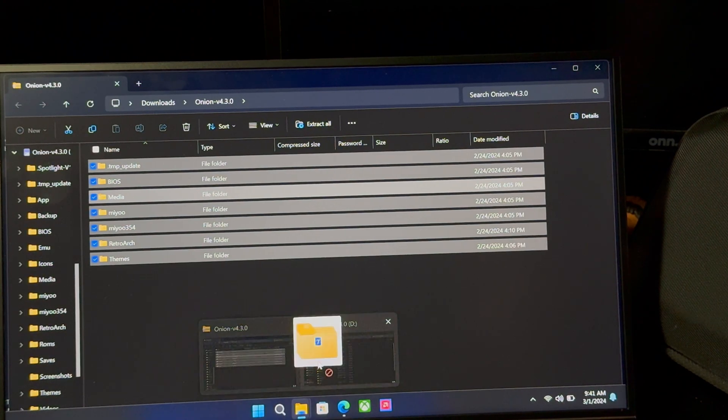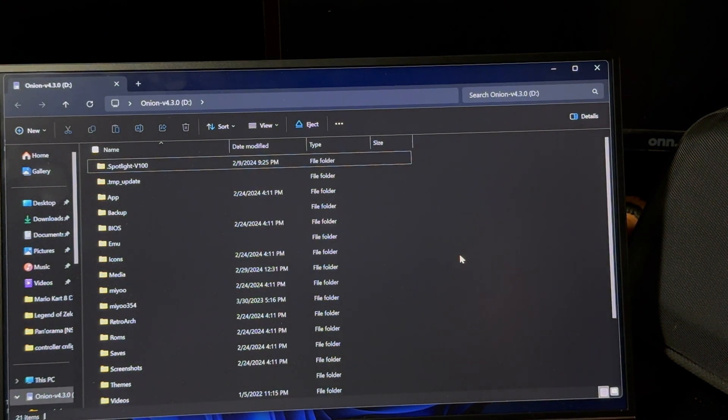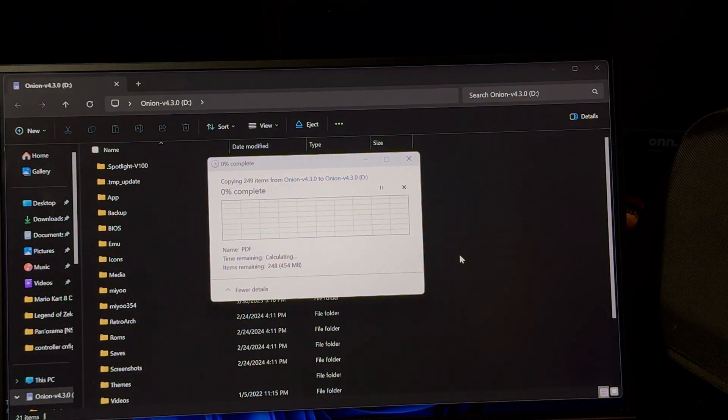If it pops up asking about replacing one of the files, go ahead and click replace. That's going to upgrade that file.